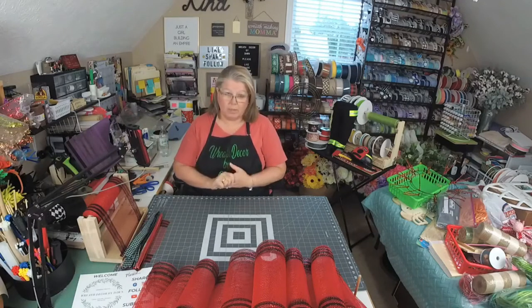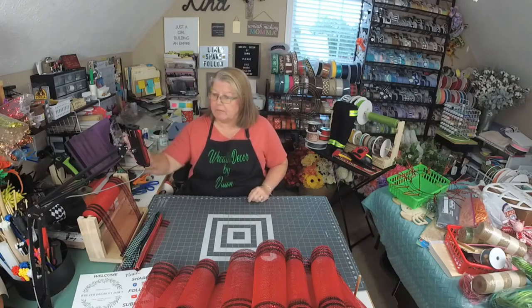Well hello everybody, welcome. It is Thursday. I am Dawn. This is Wreath Decor by Dawn. Welcome, come on in, say hello. If you're new to my page, be sure to tell me where you're watching from. We like to give you a nice warm welcome.